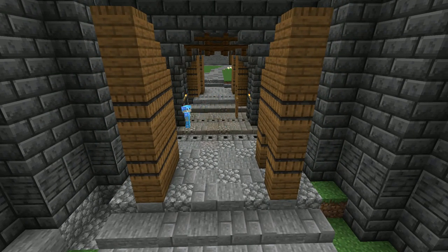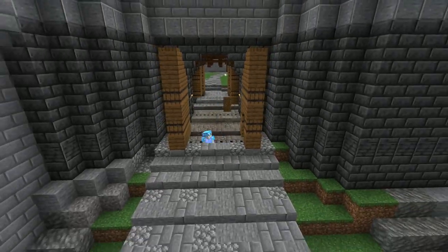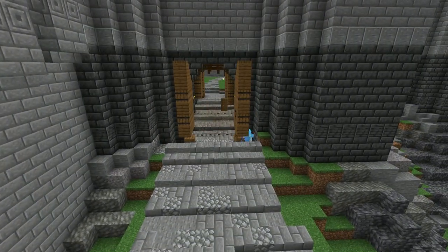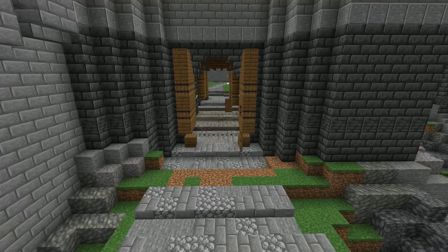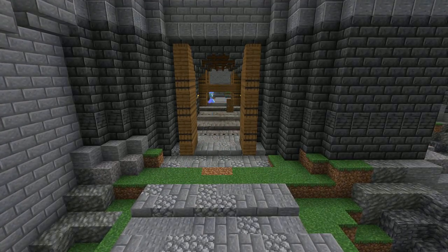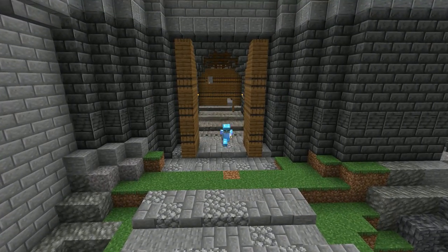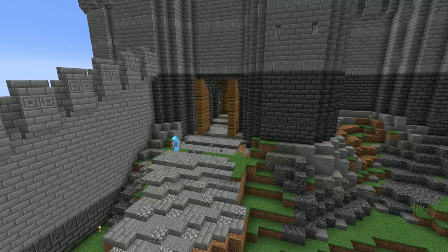Outer baileys could also be completely open, or divided into sections by internal walls, such as at Dysart Castle. It depended on how the space was to be used. Outer baileys varied greatly in size - some were barely 10 metres wide. Others, such as the one at Corfe Castle in Dorset, were enormous - large enough to accommodate a sizable fighting force or a whole village, and still have space for sparring grounds or a regular market. This one is a little on the small side. My bad.